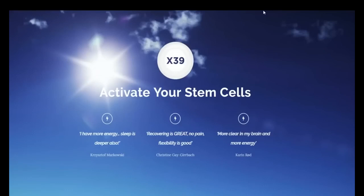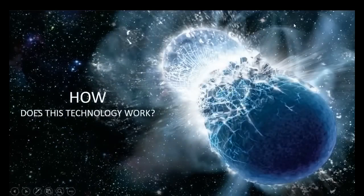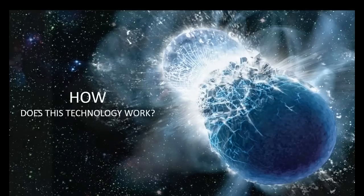There's a lot more to the story. We refer to X39 as activating your stem cells, and there's a lot about that. So where we're going to start is for people that are new to LifeWave — give an overview of how our technology works — because we have an entirely new approach to activating stem cells in the body. This is not a drug, it's not a nutritional supplement; it's a completely new way of taking advantage of stem cell technology.